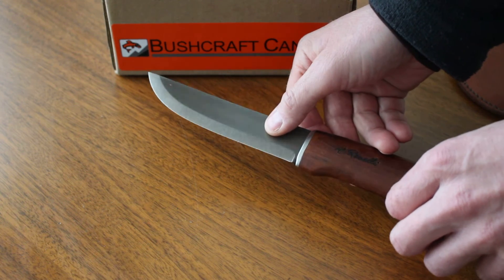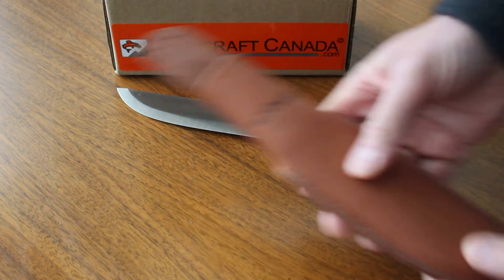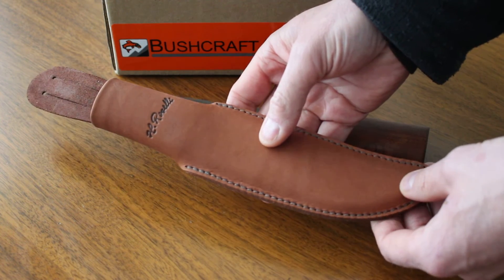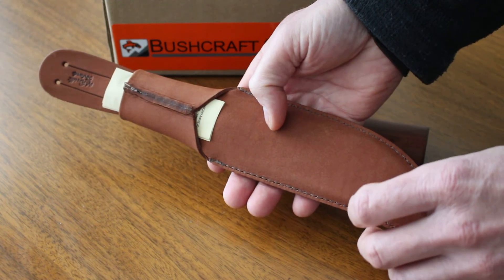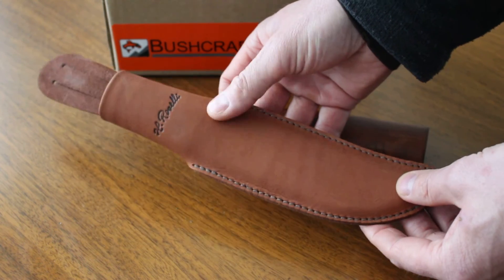Scandi grind, actually — the grinds are very well done. It does come with a nice quality sheath as well. You get a nice leather sheath with these. You can belt mount those — it's a friction fit and with a liner. That's nicely done.